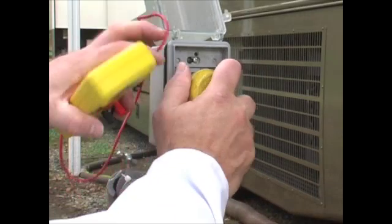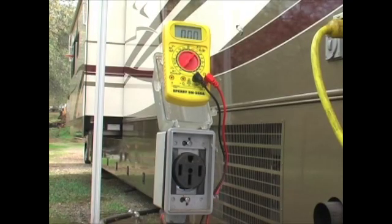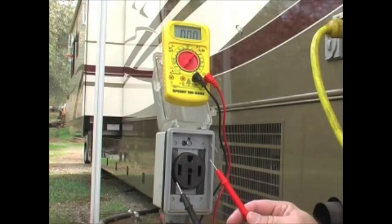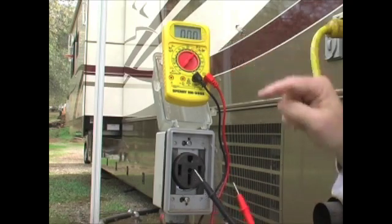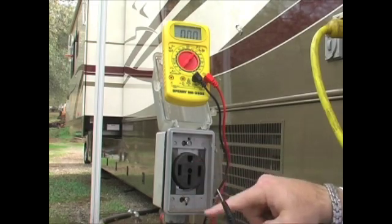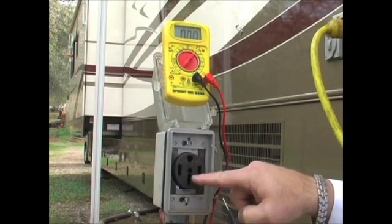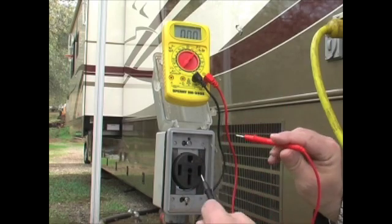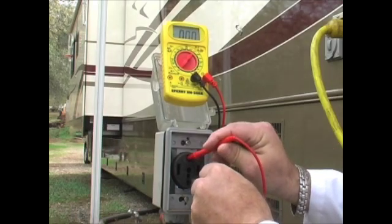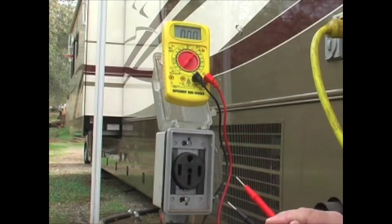Let's unplug this and show you how to do it. I've got my multimeter set to 200 and it shows zero. First, we're going to check the top and the bottom — the little train-tunnel-shaped slot and the one immediately next to it. You put one lead in here and one lead in here and it should read zero. That means your ground wire is working properly.